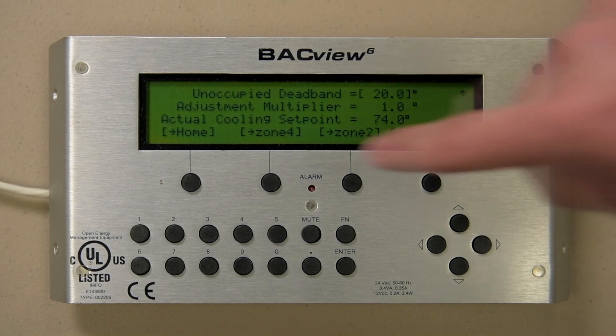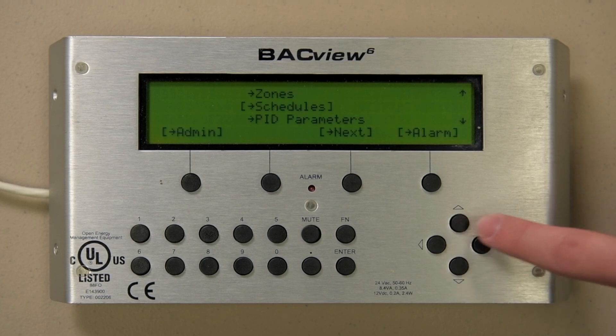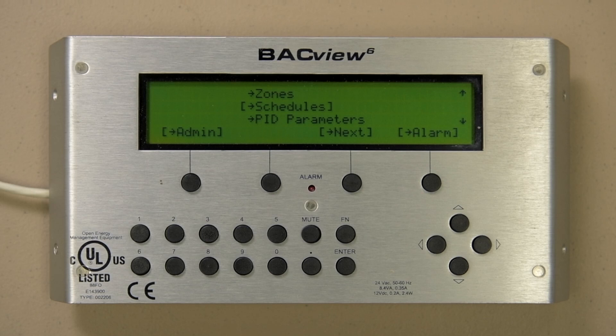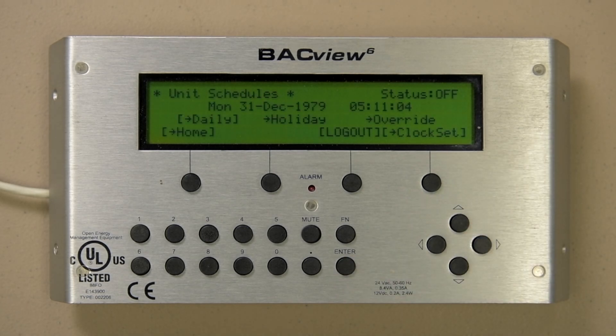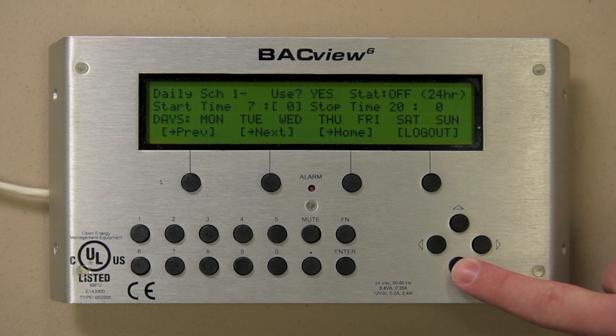Let's hit the Home button and see what comes after the zones — Schedules. Let's select that. When you select Schedules, you arrive at a screen where you can see the current schedule status at the top right and select whether you want to view or adjust daily, holiday, or override schedules. Not every project uses the schedules in the unit; some depend on the schedules found in your front end system. Let's look at Daily. The unit is programmed with 4 daily schedules where you can use 1, 2, 3, or all 4 depending upon your needs.